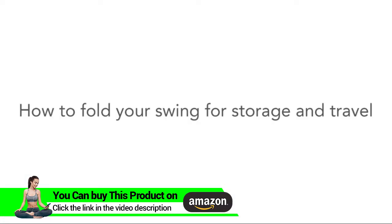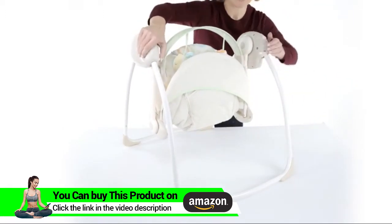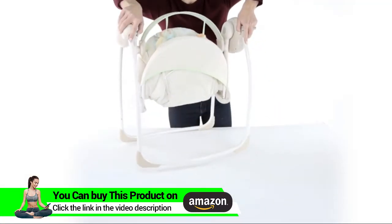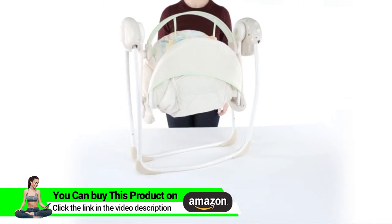How to fold your swing for storage and travel: after folding the seat pad, locate the two buttons on the front opposite sides of the swing's legs and push both simultaneously, then pull the swing legs back towards the seat to fold the swing. Repeat on the back and push or pull in the opposite direction toward the seat to fold the swing.